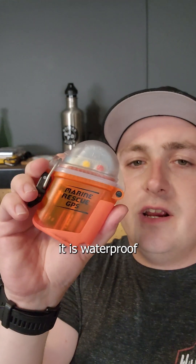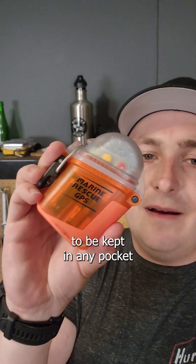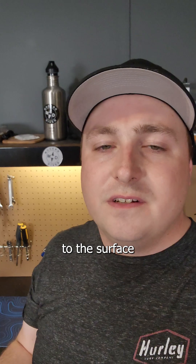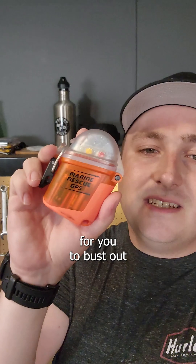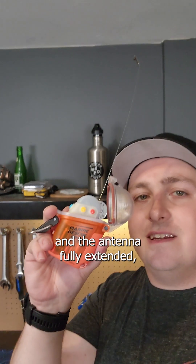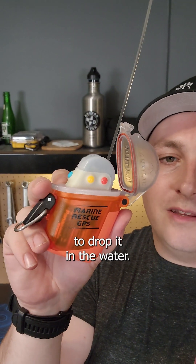The way this marine rescue GPS works is in its closed form factor it is waterproof to a max depth of 425 feet or 130 meters, and is small enough to be kept in any pocket on a diver. If you complete your dive and ascend to the surface and realize that your dive support vessel was nowhere to be found, that would be a perfect scenario to bust out your Nautilus Lifeline. On the surface, with the cap open and the antenna fully extended, this is now a splash-proof device that is positively buoyant, meaning it will float even if you were to drop it in the water.